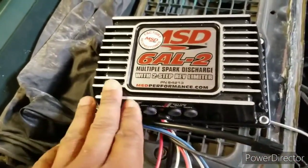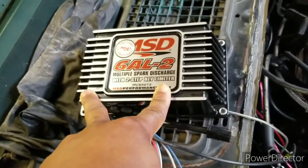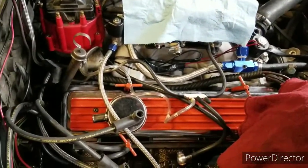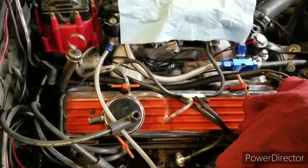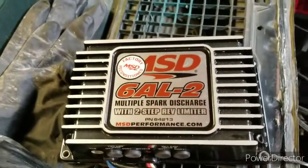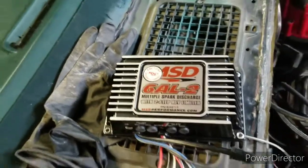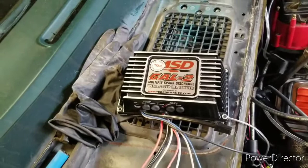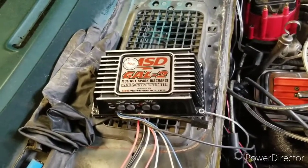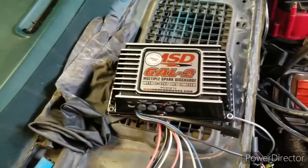This is the MSD box — I went with the black. The red is the most common but I don't like stuff to stand out. I went with a factory remanufactured unit. I don't spend a lot of money on nothing, and this box is about a hundred to a hundred and fifty dollars cheaper than the new one.